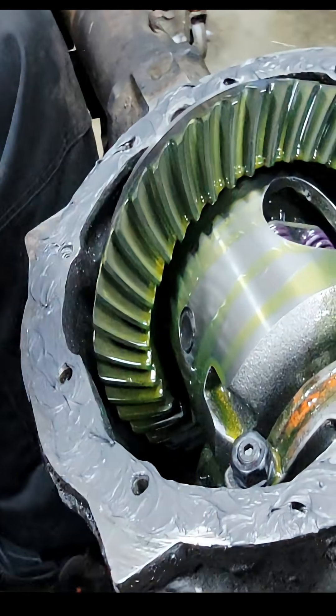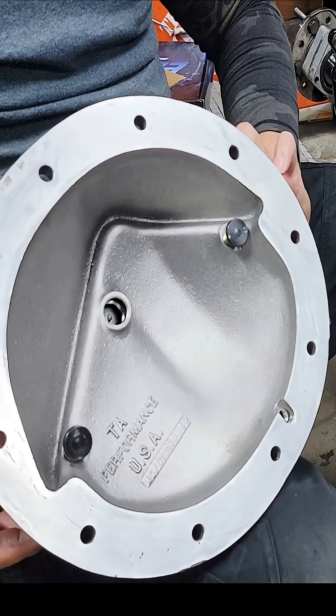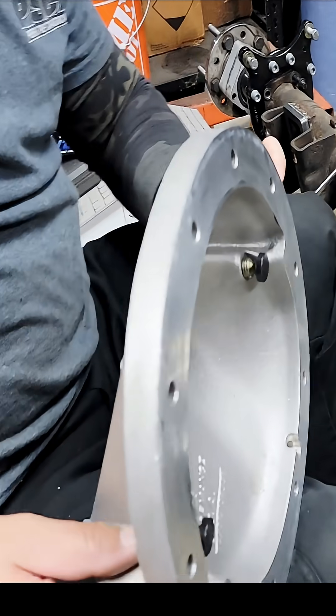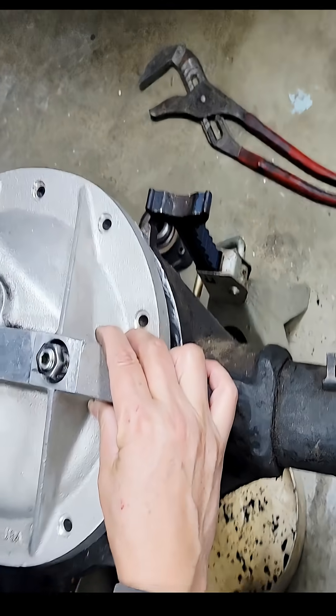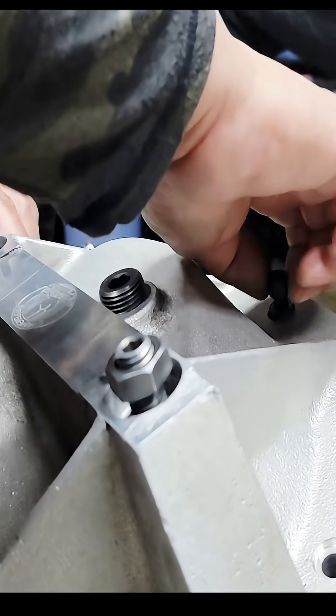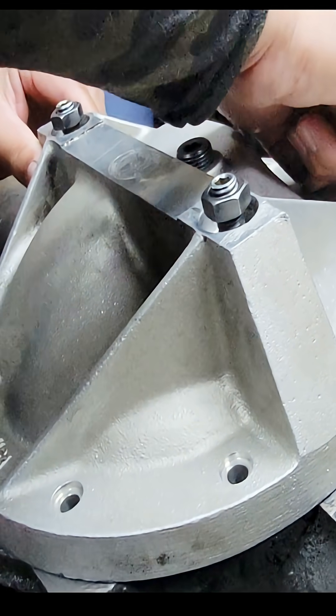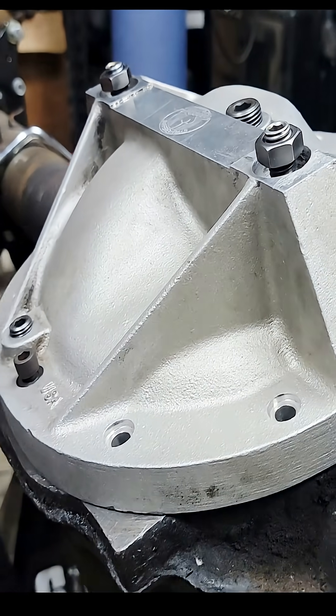Okay, so here we go — the cover's gonna go on. Nice and kind of clean but it'll work. Okay, put the top one on now. The instructions for the silicone say pretty much just...